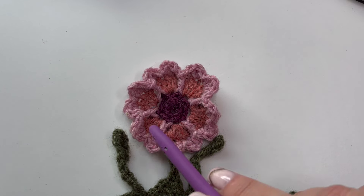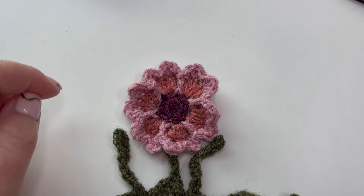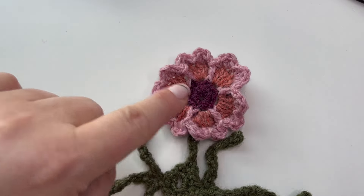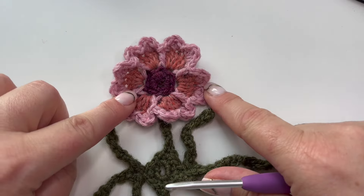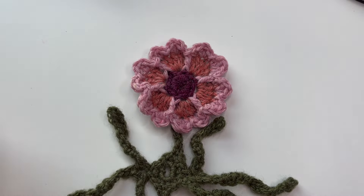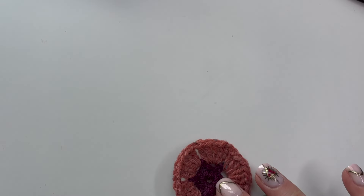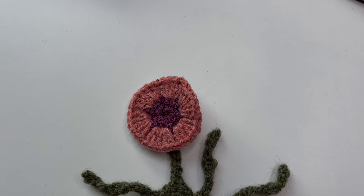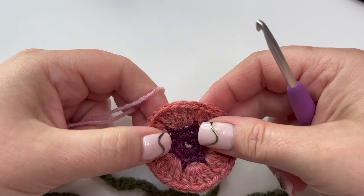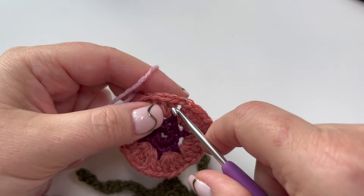Round four - we're going to add these lovely frilly petals to our flower. I've got both going now so I can show you where we're going with the next round. We're adding these frilly petals with nice definition between them. I'm using rose because I'm working the original colorway, but choose whatever color you like for your little flowers. We're going to start by joining our yarn into the first of any of the five treble groups - any of them at all, it doesn't matter.